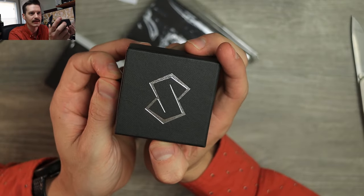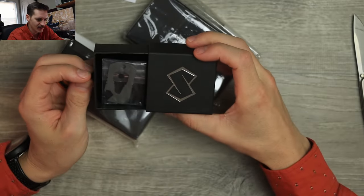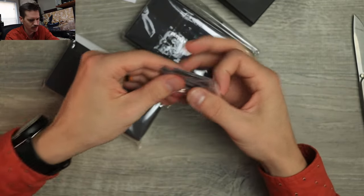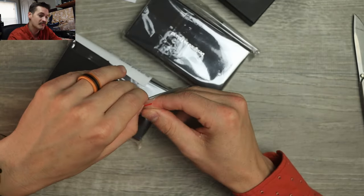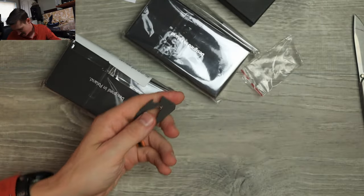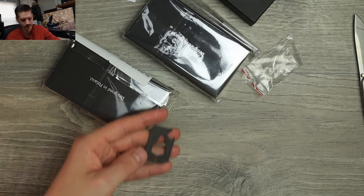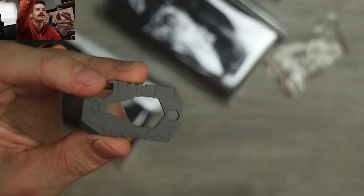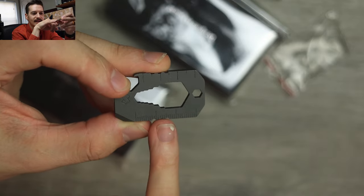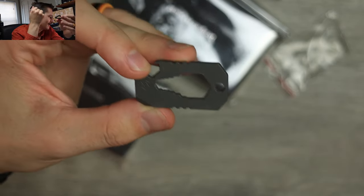First off, we got this little guy — interesting. It's a little keychain multi-tool, boy, that I'm assuming is titanium. What have you been up to, Matzy? Is this titanium? Yep, totally titanium. Very cool. Look at this little guy — we have multiple sizes for bolt sockets, kind of like a little adjustable socket.